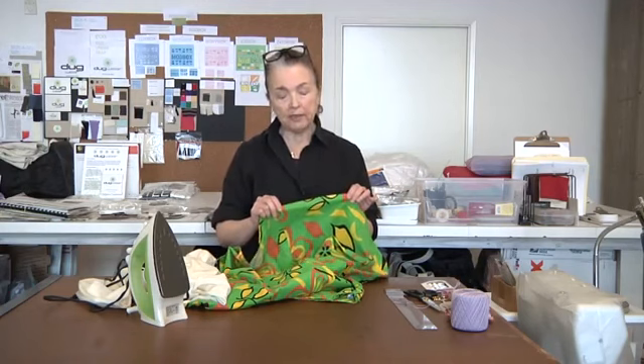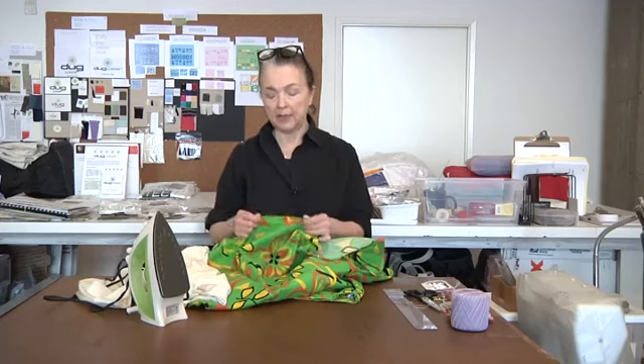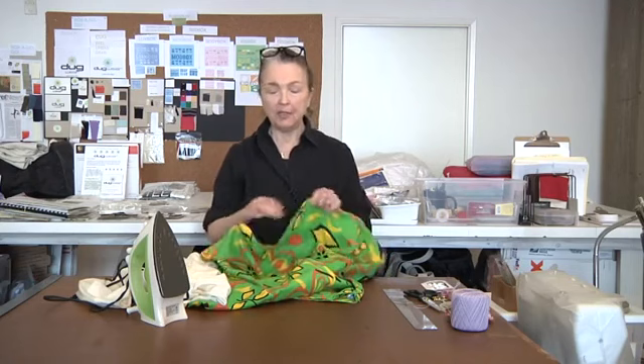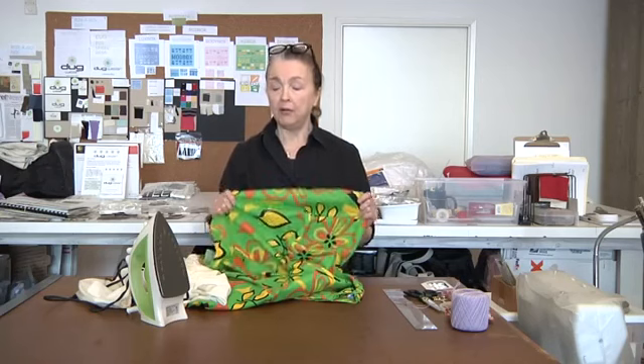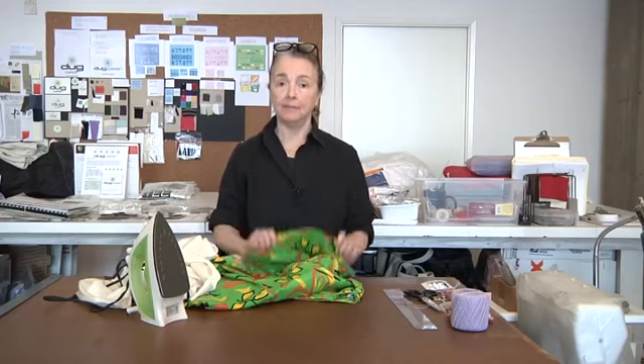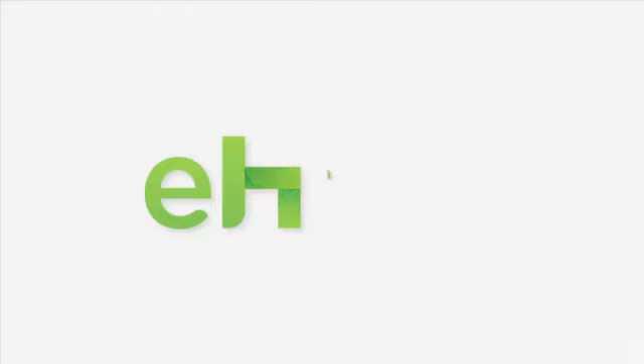Press first, then gently feed it through. Don't sew too fast. With a little patience, a good eye, and a good iron, your hem for any circular item should come out nice, clean, and professional looking. And that's it.